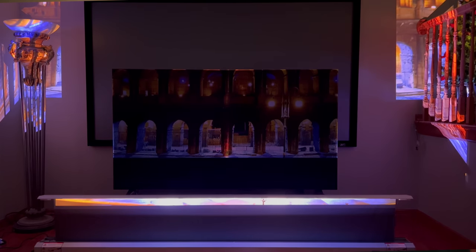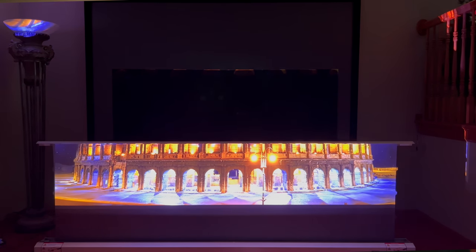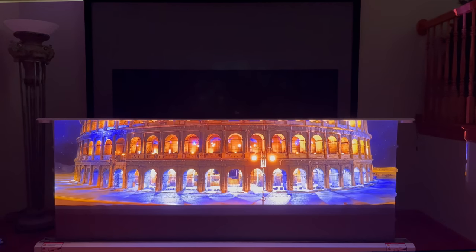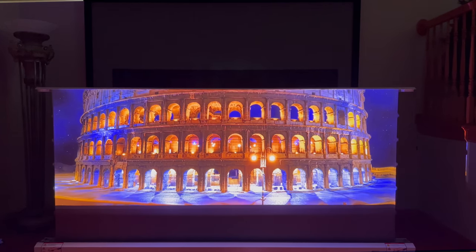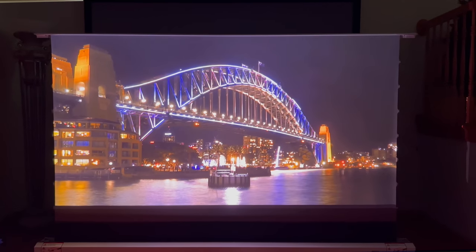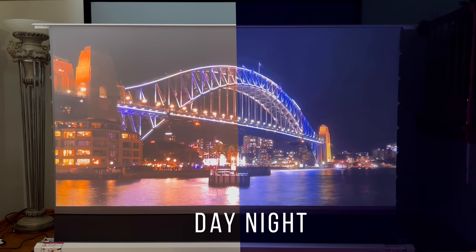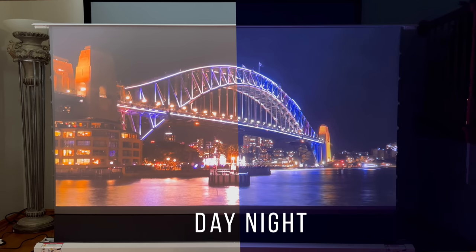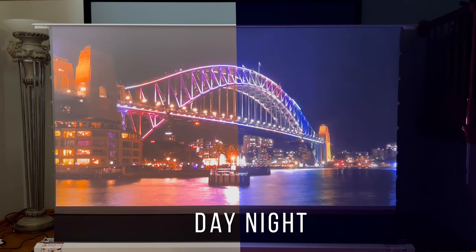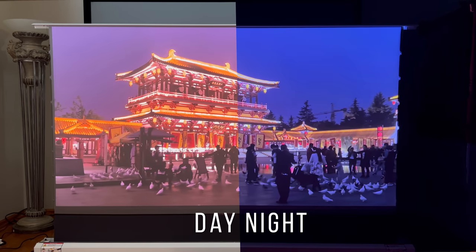This is a motorized floor-rising screen that with a simple push of a button rises within seconds to give you a fantastic viewing experience. It has wide viewing angles and absorbs 95% of the light being shot at it. It's really designed for a projector sitting right in front of it, illuminating upward — and whether you're close up, far right, or far left, the viewing angle ensures a great experience. It easily supports any ultra short throw projector.